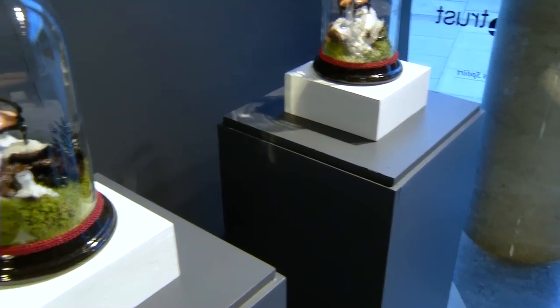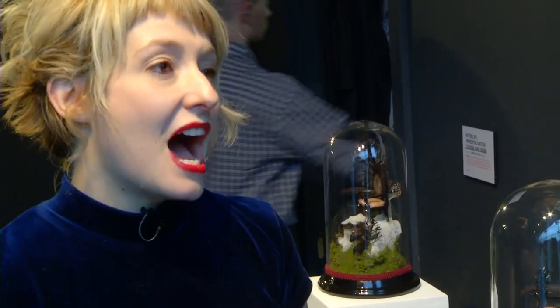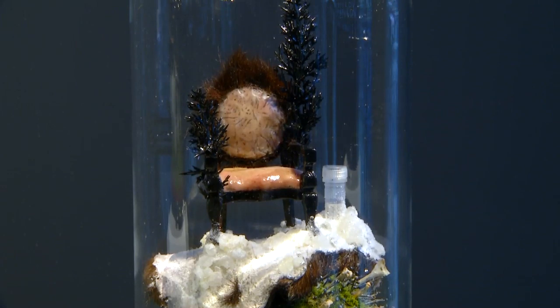The idea was to immortalise the cells and then display them in a custom made bioreactor along with the mummified bodies of the calves. Unfortunately the bioreactor hasn't been completed yet, so it's still in a stage of development, and that's been included in the show to showcase that it is a really long and involved process to actually get to the point where you can show living biological matter as part of an exhibition.